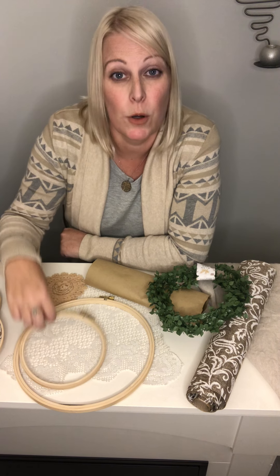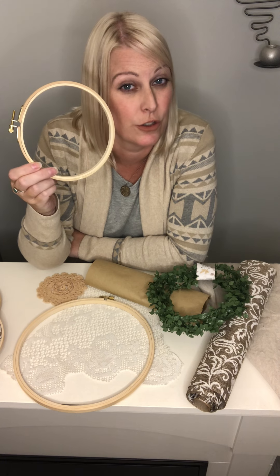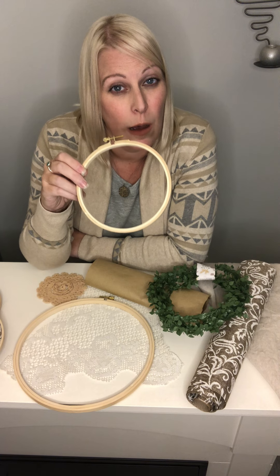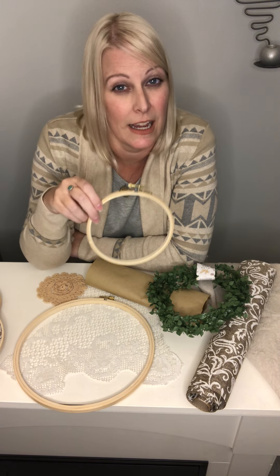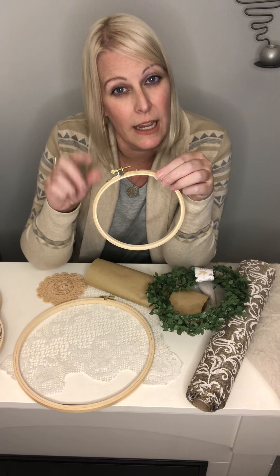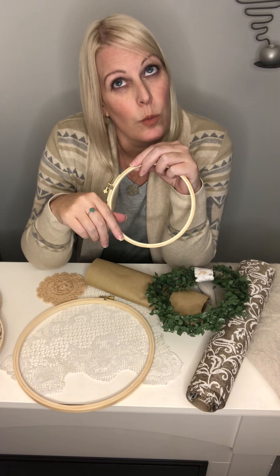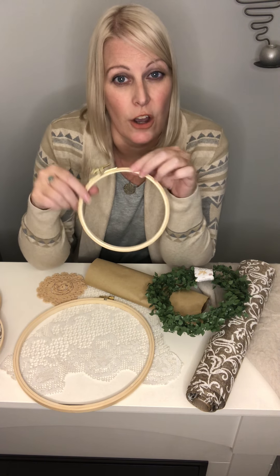What are you going to need for this project? Most importantly, embroidery hoops. I purchased these from the dollar store, although not all dollar stores have them. Various sizes, as many as you can get, with the idea of looking at a collection and what sizes you want. The smallest one was about $2 and the largest was $3.50 maximum.